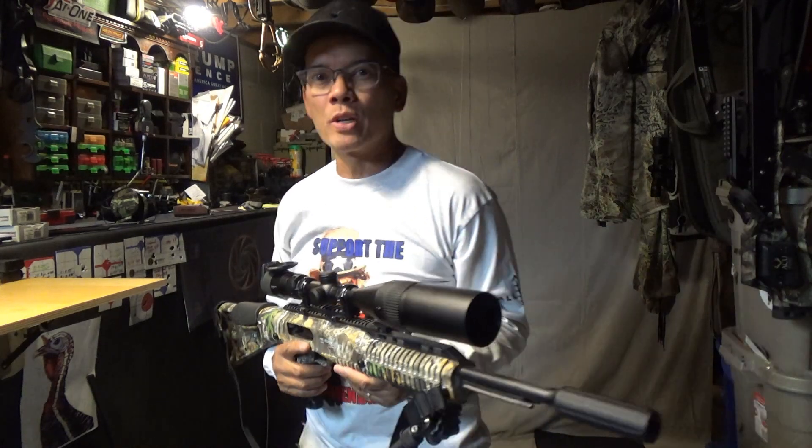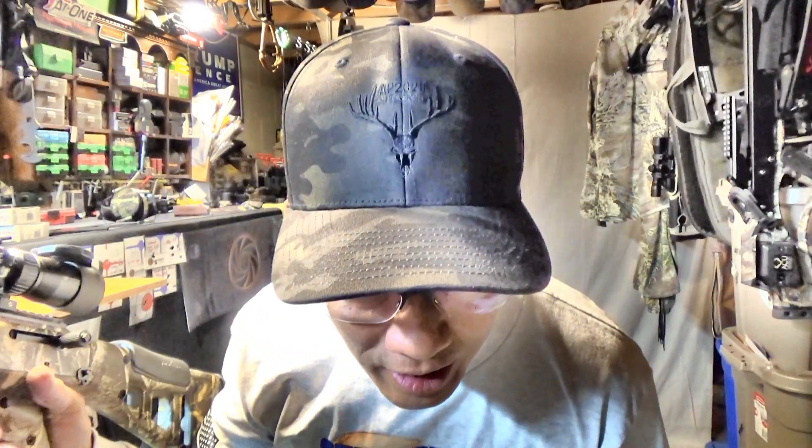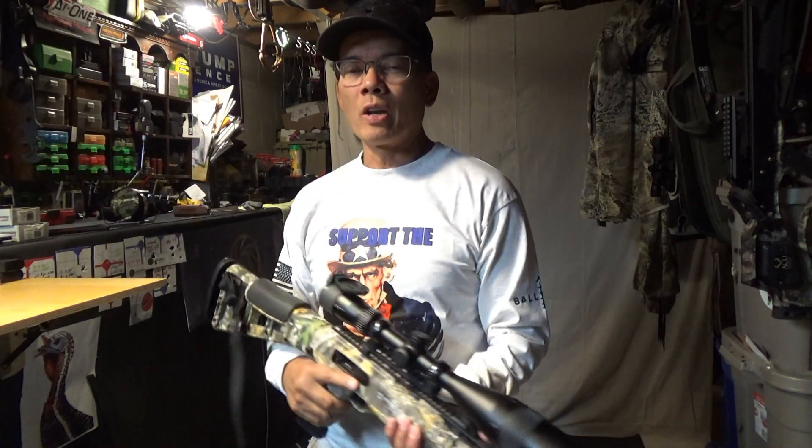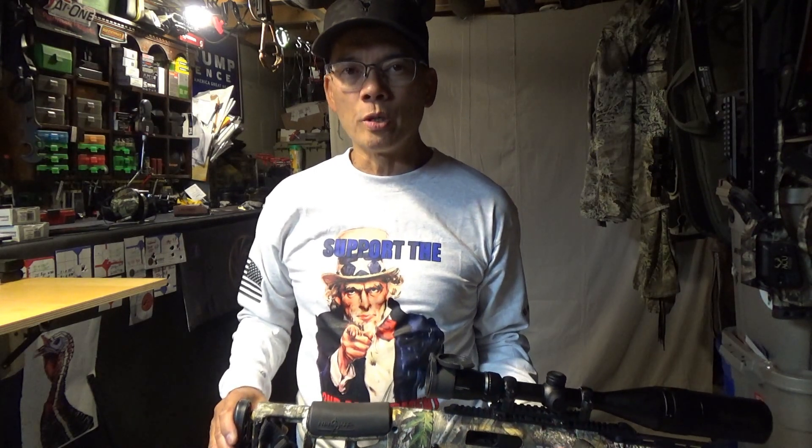Howdy folks, it's Nito with AP2020 Outdoors. First off, check it out — support the Second Amendment. I don't know if you can see that logo. Got my new AP2020 Outdoors merchandise, just came in the mail yesterday. Pretty excited. Remember, YouTube is gonna demonetize this video, so to help supplement my channel, would you please go to the video link description below.